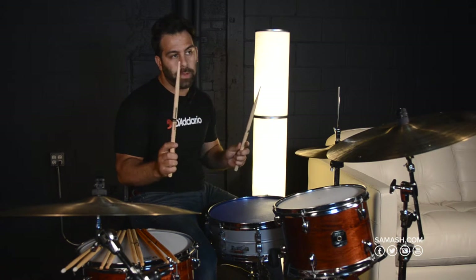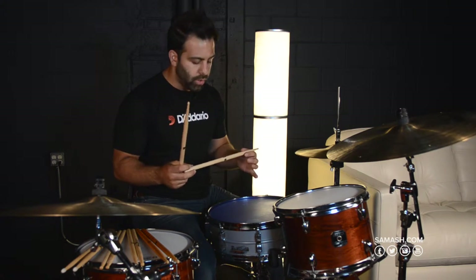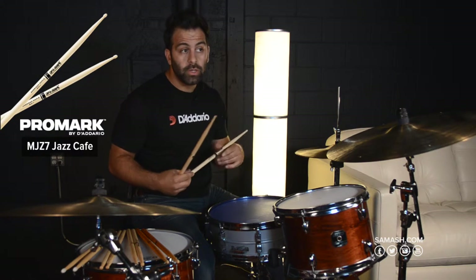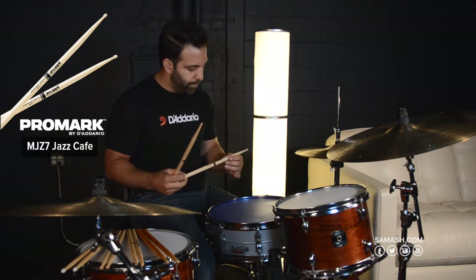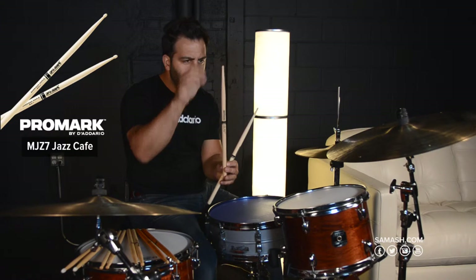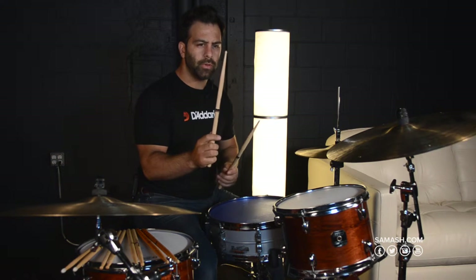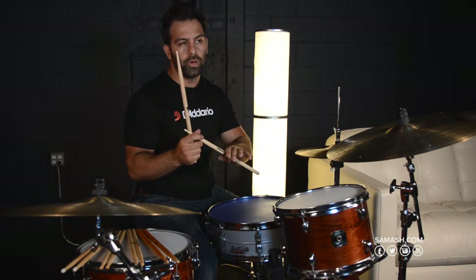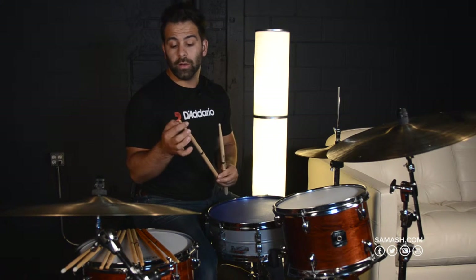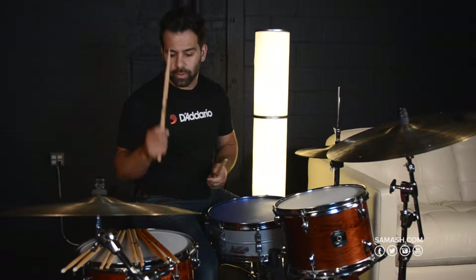We'll start with a Maple Jazz Cafe stick — this is part of the Promark line, the MJZ-7. There's three, five, seven, and nine. This has a very small teardrop tip or small acorn tip. This tip, in combination with the maple wood, makes it a very light drumstick, as well as giving it a very soft output volume.